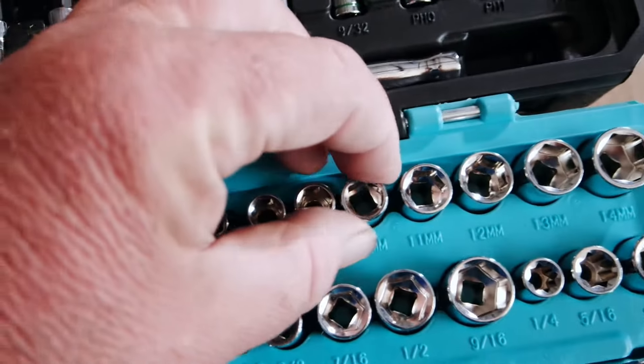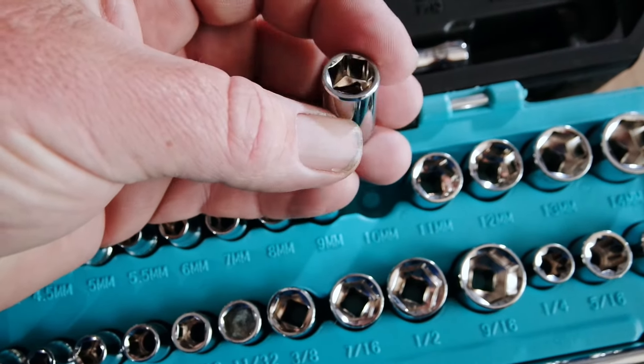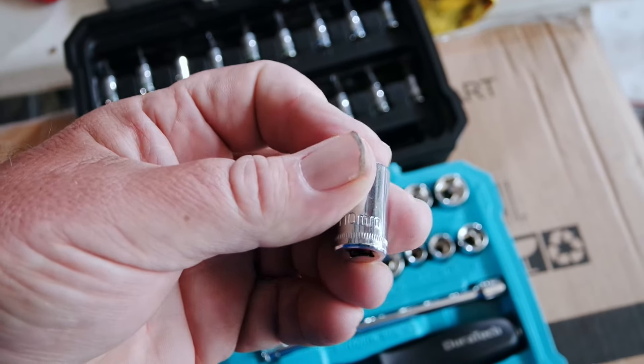Now let's take a closer look at one of the sockets. Here's the 10, which I haven't lost yet — it hasn't wandered off. It's a good looking socket. It's chrome. It's pretty much a standard 6-point socket. The number is pretty easy to read.